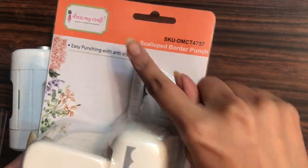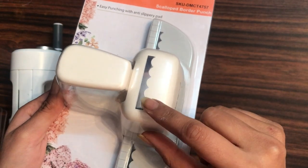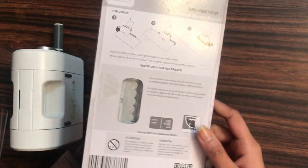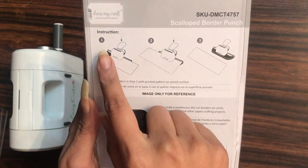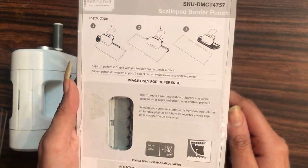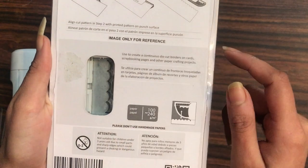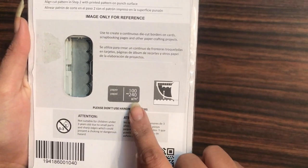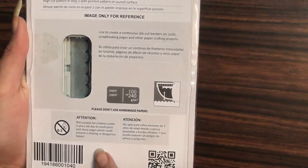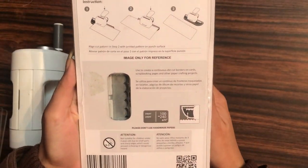This is the Dress My Craft scallop border punch. It comes with transparent packaging so you can see the punch. On the back side there are instructions on how to use it. It's compatible with paper from 100 to 240 GSM, and it's mentioned that you should not use any handmade papers with this punch.